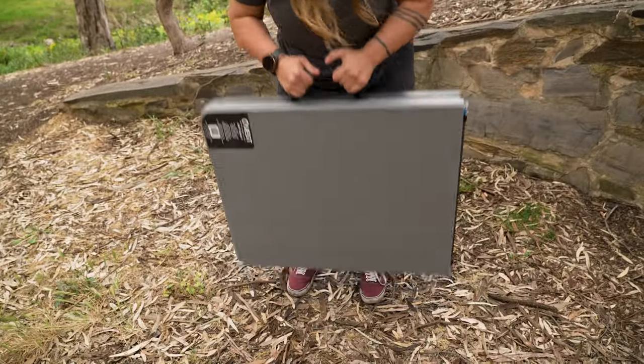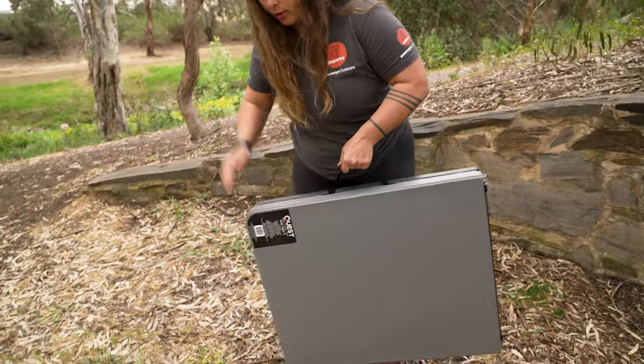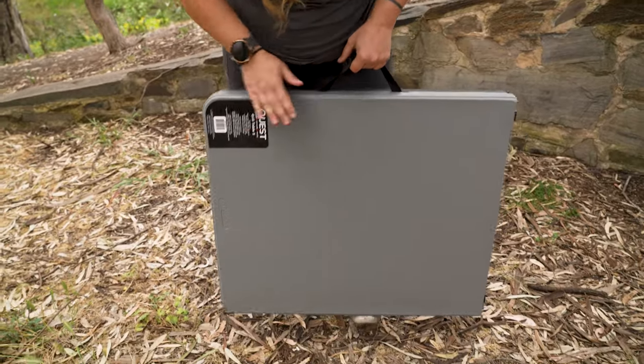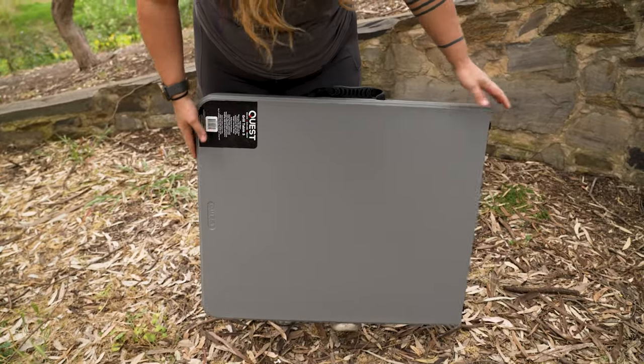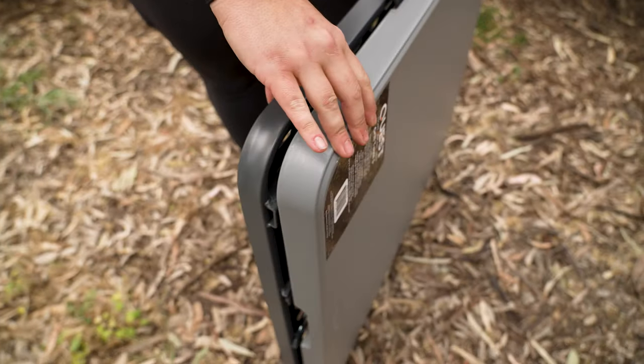Your grill table is just over 13 kilos, so it is quite heavy, but we'll run through why that is in a minute. Its packed dimensions are the table folded in half — around about 60 by 60 centimetres and about seven and a half centimetres thick.